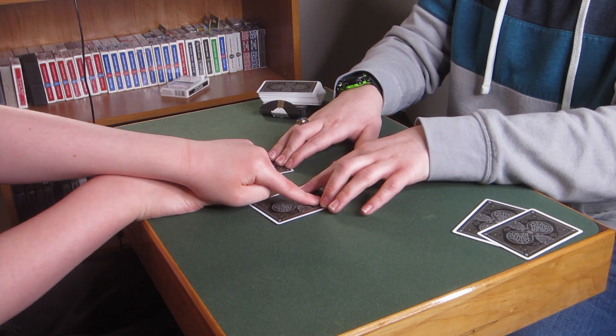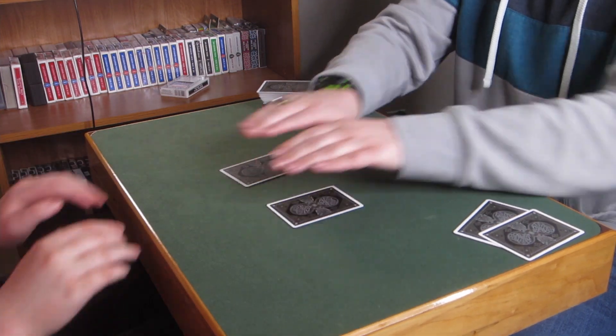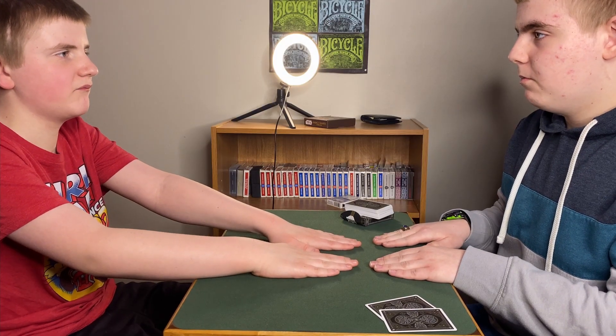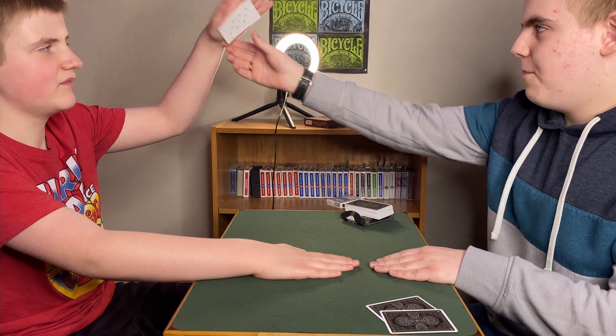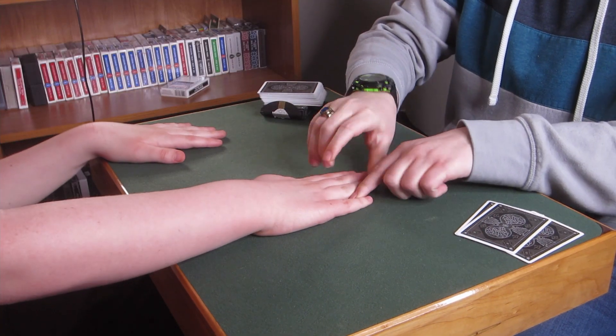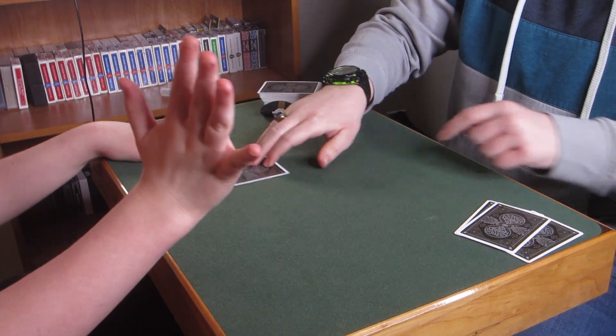We'll eliminate these ones. Bring your fingers back up and actually just cover both of these cards with your hand. When I say go, just lift up any hand that you want. Go. That one? All right, perfect. We'll eliminate that card too. That's stuck to your hand. Go ahead, take your hand off that card and we'll just leave it right here.